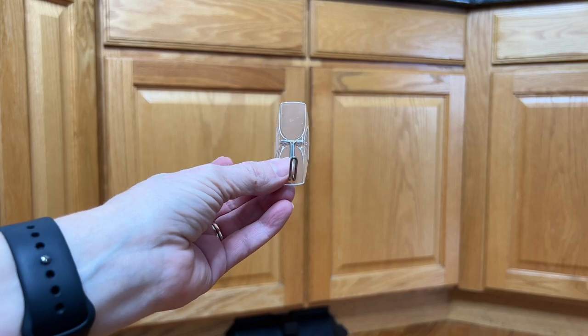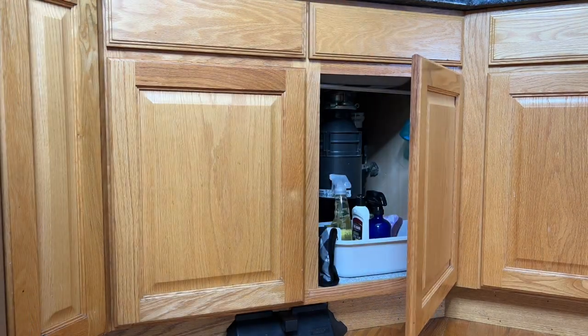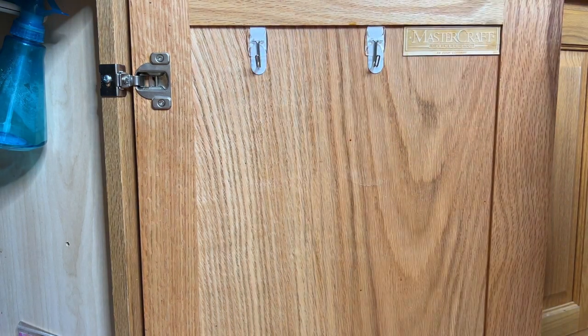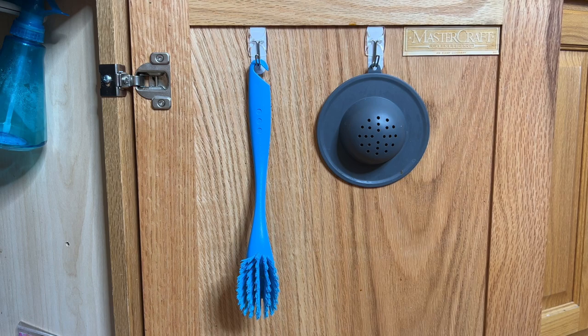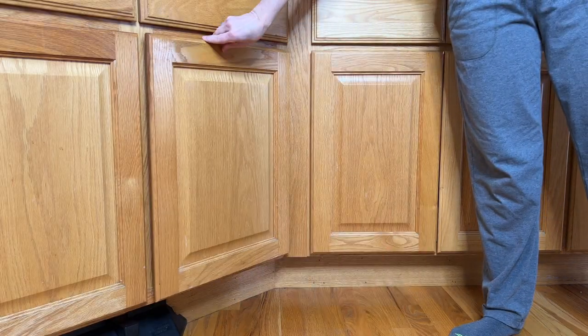With that same idea, we're moving into my kitchen. I'm using command hooks on the back of my cabinet door underneath my kitchen sink. Once I had the command hooks added, I hung my scrub brush and one of my sink drains on the back of the door. This makes it super easy to grab and find, and it doesn't take up space in my sink.